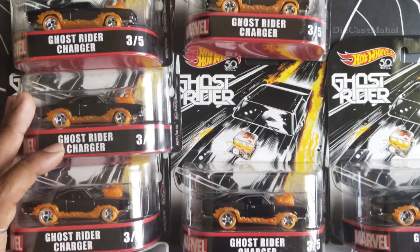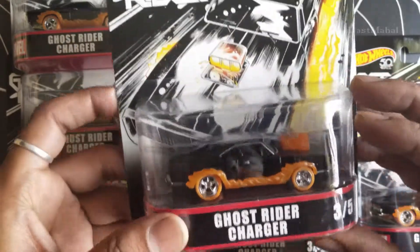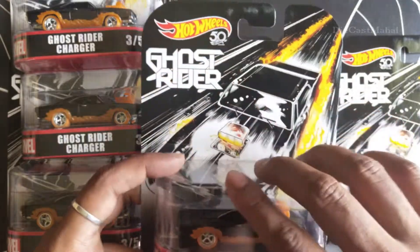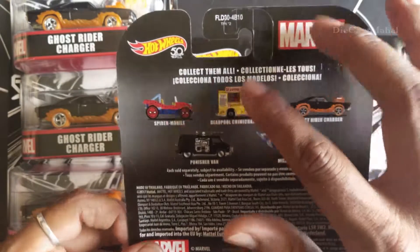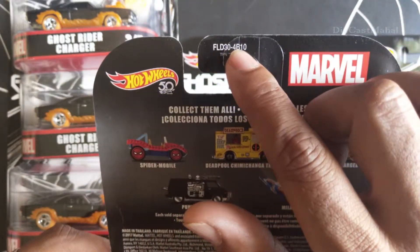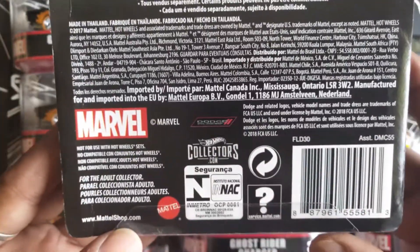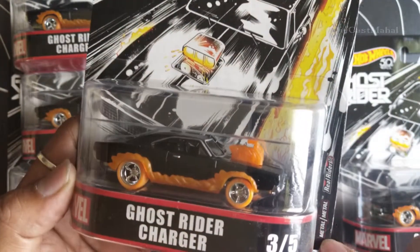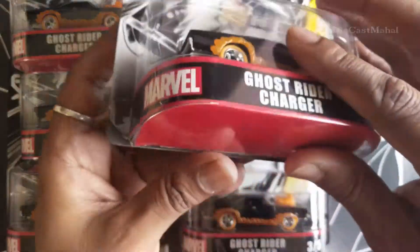Hey guys, in this video I'm going to unbox this Hot Wheels Ghost Rider Charger. This is the 50th anniversary edition. The number is FLD 304B10. I have more than five actually, but I'm going to unbox this one first. This is the Dodge Ghost Rider Charger 3x5, so I'm going to check this out first.